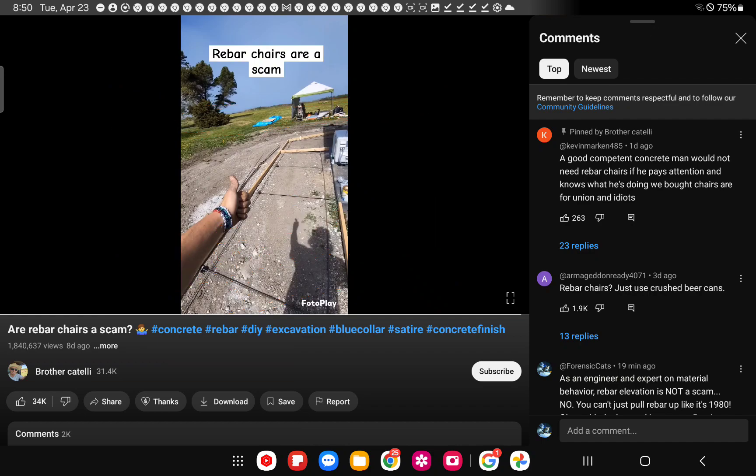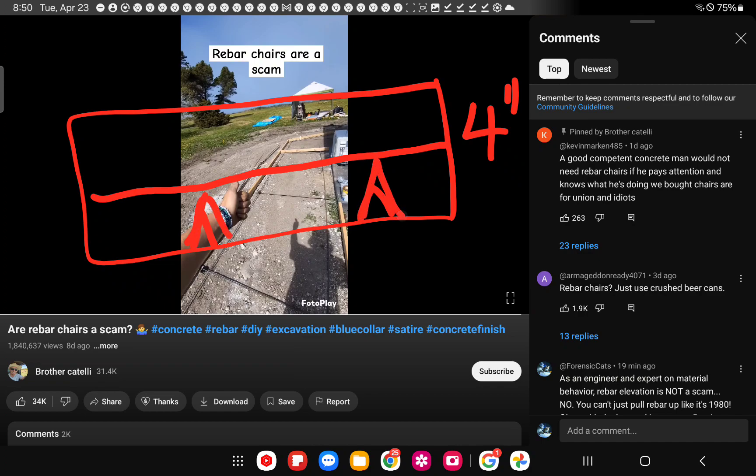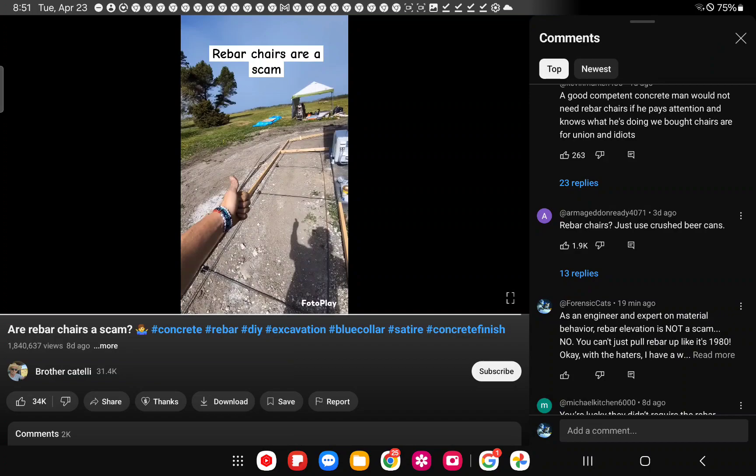The problem is that using chairs also reduces where your rebar is located. If you have four inches of concrete and you're using two-inch chairs, you're putting the rebar in the center. Now effectively your reinforcement area is at the center - two inches of cover below and two inches above - and you're not getting much structural value out of that placement beyond protecting the steel. Ideally you'd want it positioned further down.